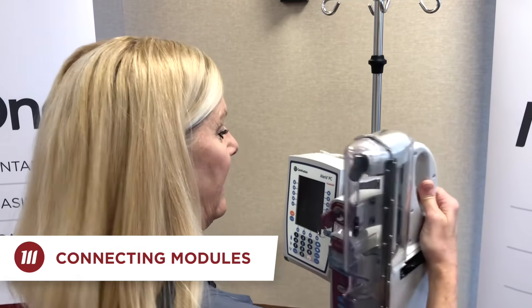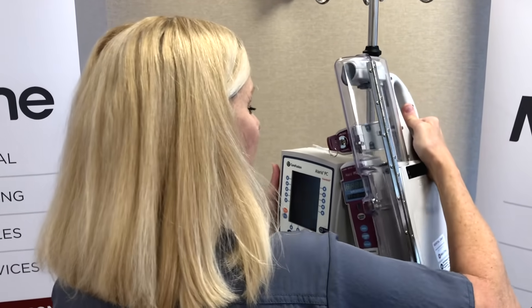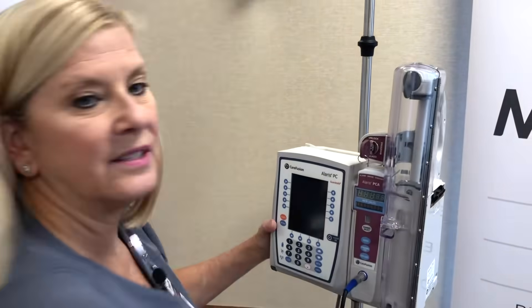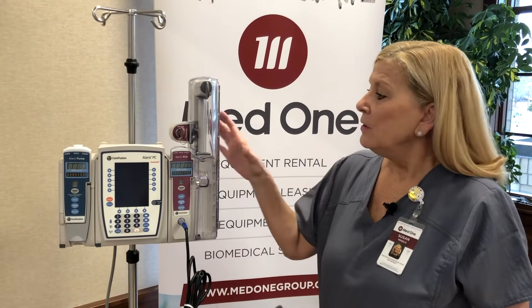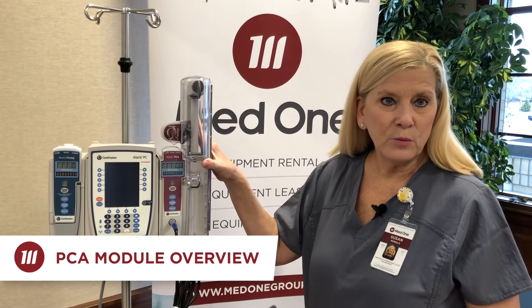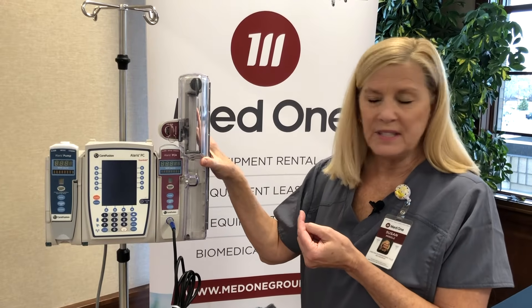Hold the PCA by the handle, raise it to a 45 degree angle, insert it into the IUI connector, and then click it into place. You should hear the click, knowing that you've got connectivity established. The PCA module was placed on the right-hand side of the PCU — we'll talk about that in just a second.